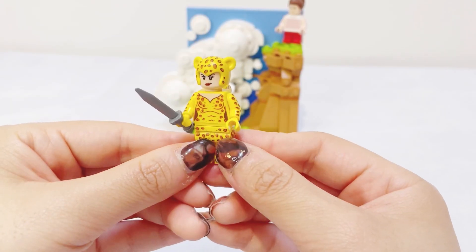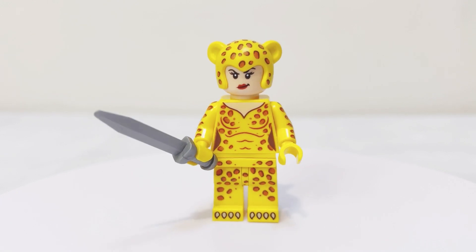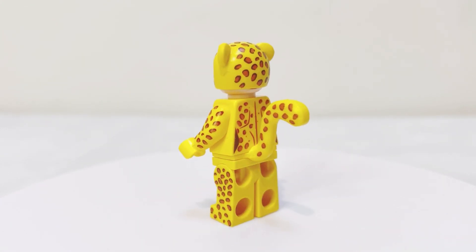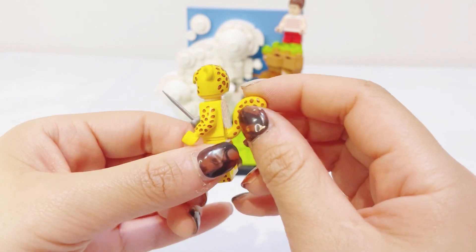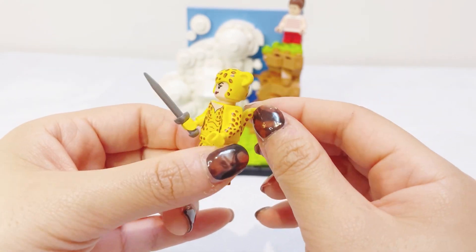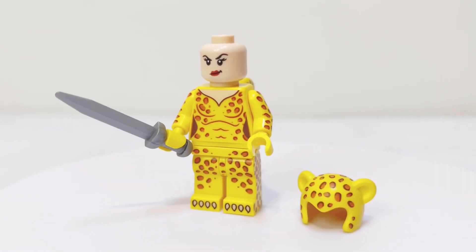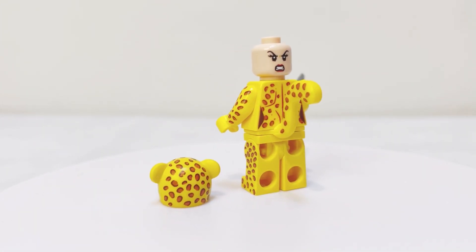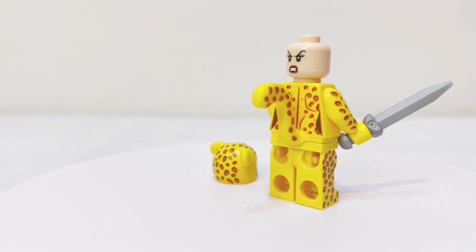The next minifigure is Cheetah. We've got print all the way around the torso and legs, though not on the back of the legs, and also a printed pattern on the rubber tail of Cheetah. Under the helmet it is also a two-faced minifigure, with the main expression and an alternate angry expression.